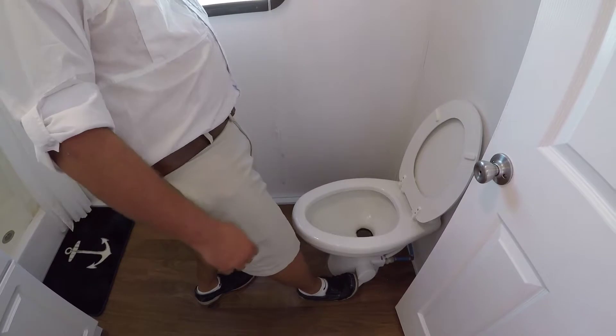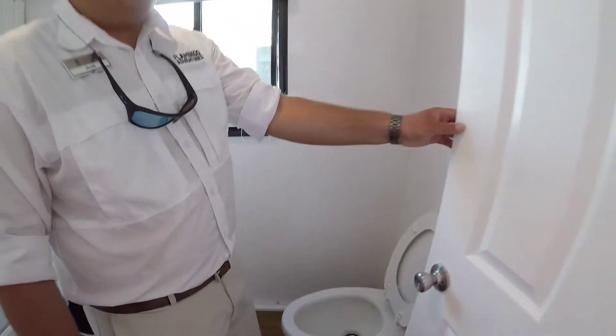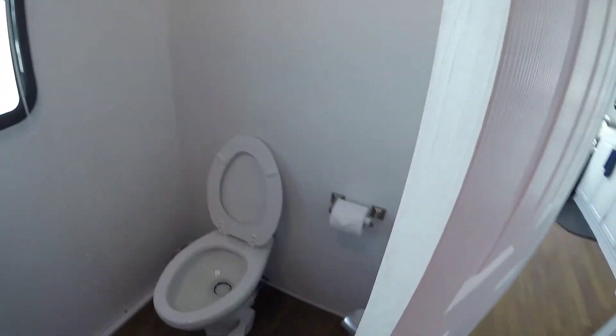To flush, push all the way down. Toilet paper is located behind the door. It's as simple as that.